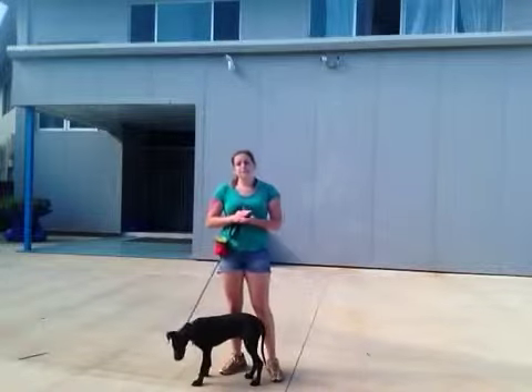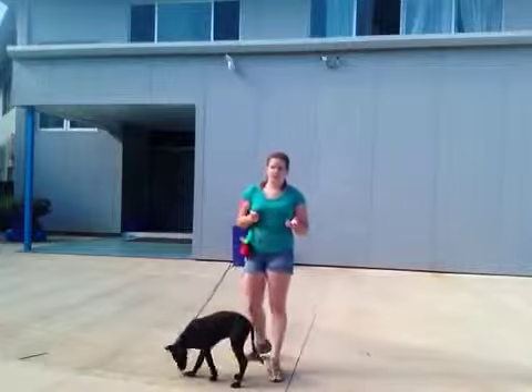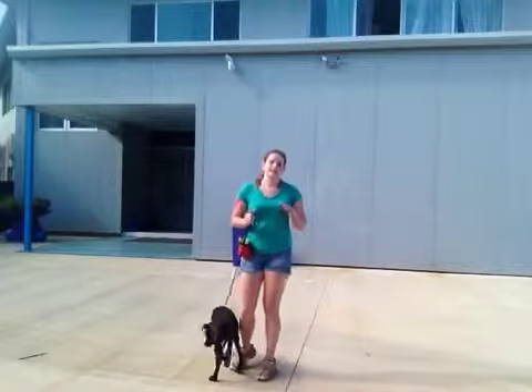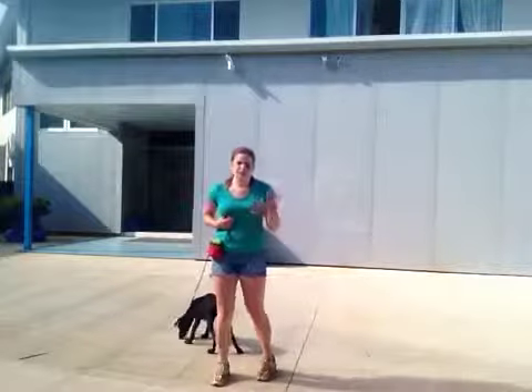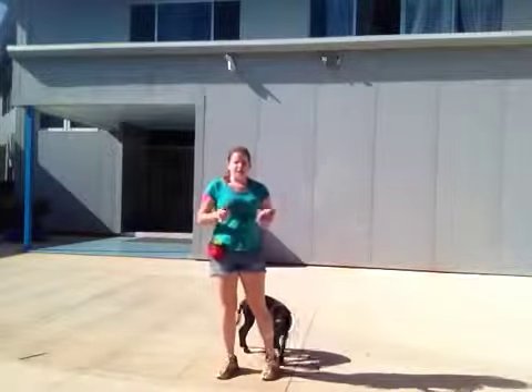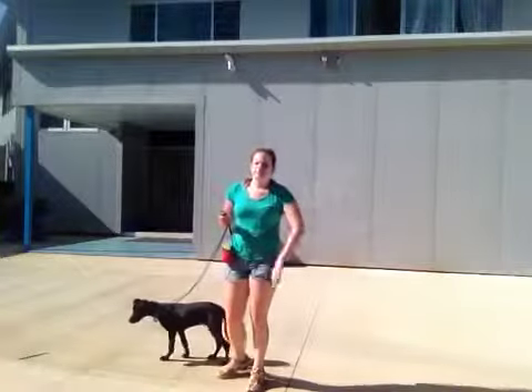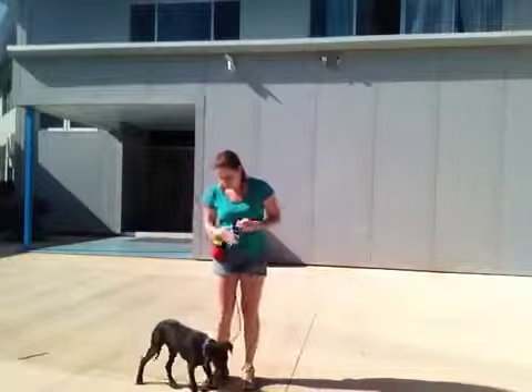A few tips for Off: just like with anything when you're teaching a puppy, be consistent. If you choose Off or Down, whichever you like or another word, always use that. Don't mix them up — if he jumps up on you, don't say Off, then Get Down, then Down, Rainbow, because that will confuse him.